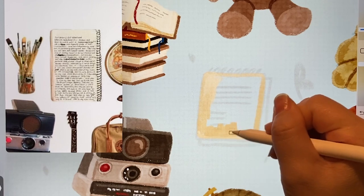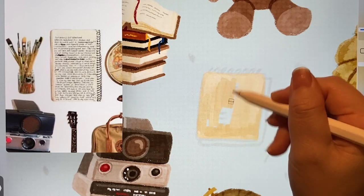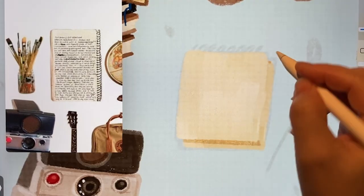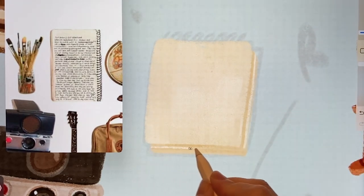I also drew a notebook. In the picture it's a side stapled notebook, but I changed it to a top stapled one. Since the color I wanted didn't come out, I tried several times. I duplicated the same thing and put it below, and added shading between them to express thickness. I'll make it look like there are several layers.